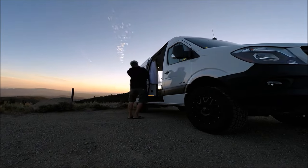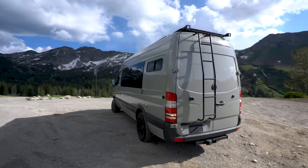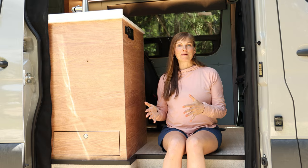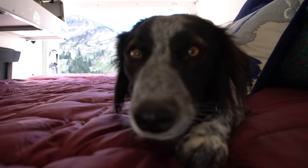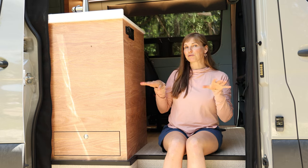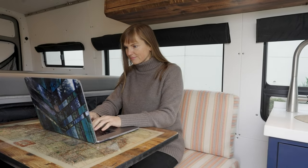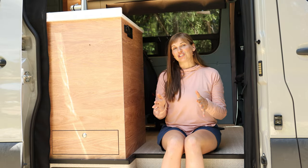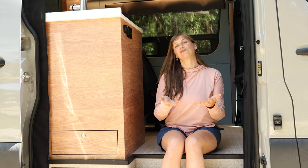I decided to sell that van with about 30,000 miles on it and I replaced it with a 170 Sprinter van built out by a Portland-based conversion company called Outside Van. By the time I got that van I was traveling with my partner Ryan and our dog Charlie, so we wanted more space. The layout was pretty open — I had a bench seat as a little dinette and then we had a platform bed. That van worked out really great for us for the last three or four years. Coming into this year I decided I wanted to try a new layout and share that experience on my blog.